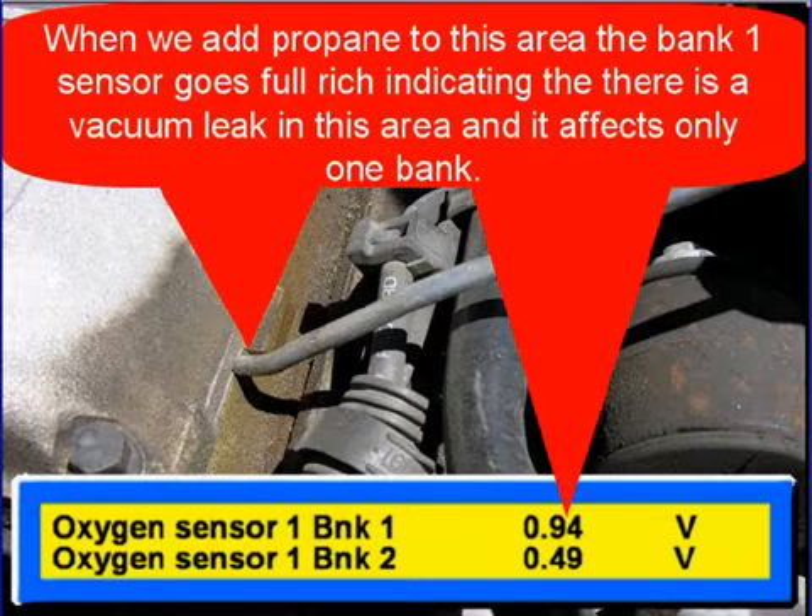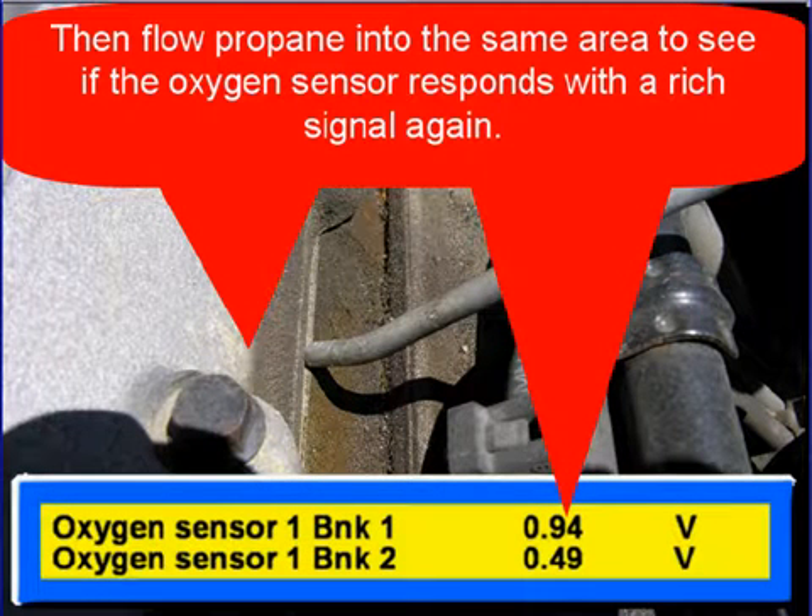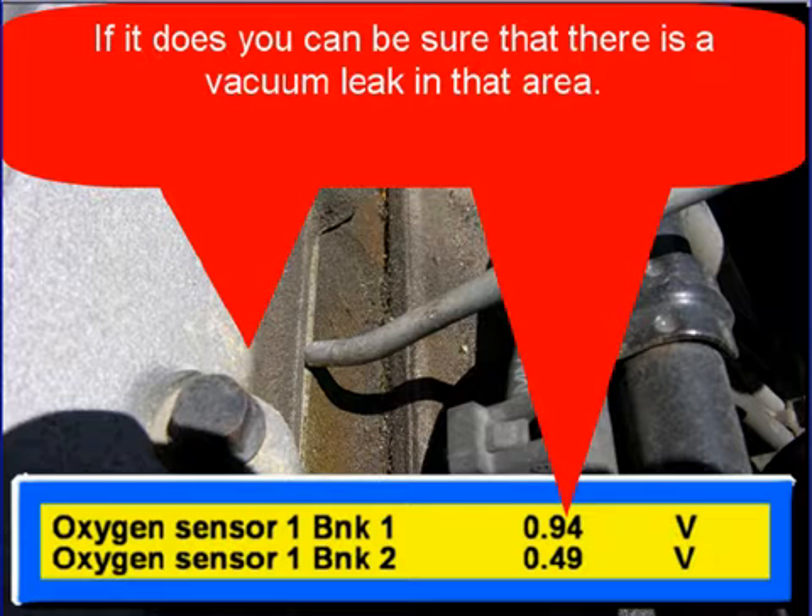When we add propane to this area, the bank one sensor goes full rich. That's indicating that there's a vacuum leak in this area and it affects only one bank. When you find a vacuum leak, move the tip away and allow the oxygen sensor to return to normal. Then flow propane into the same area to see if the oxygen sensors respond with a rich signal again. If it does, you can be sure that that area has a vacuum leak.